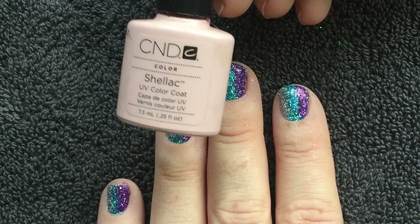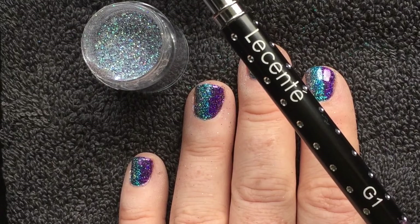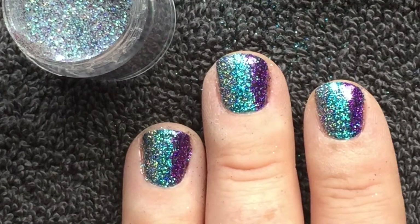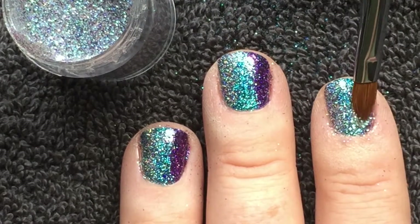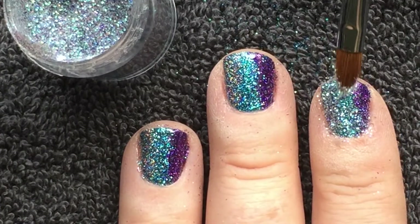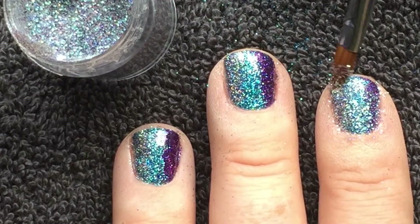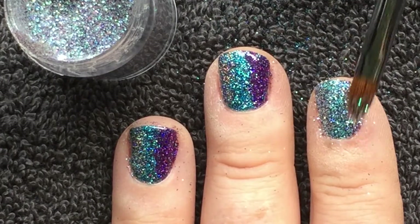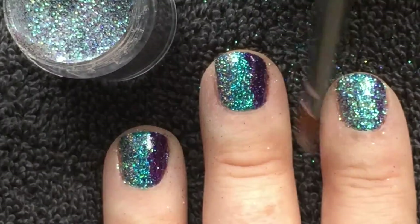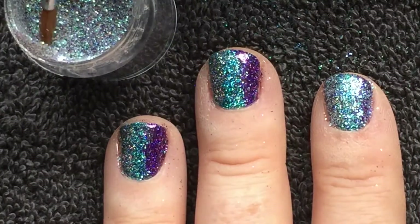I'm going to seal this glitter with a layer of Clearly Pink and cure. Then, using the Lescenti G1 brush again, I'm coming in with the new Lescenti Iridescent Glitter, Liberty. Liberty is semi-sheer — just a little bit see-through — and I'm applying this right the way across all ten nails. You can see the colours of the fireworks poking through from underneath.